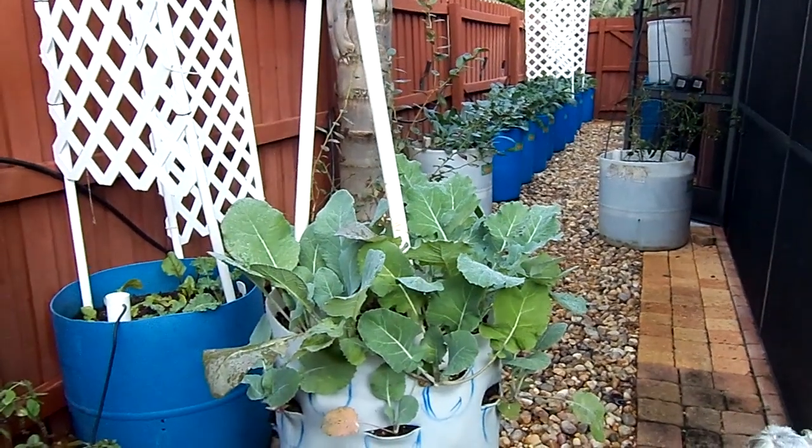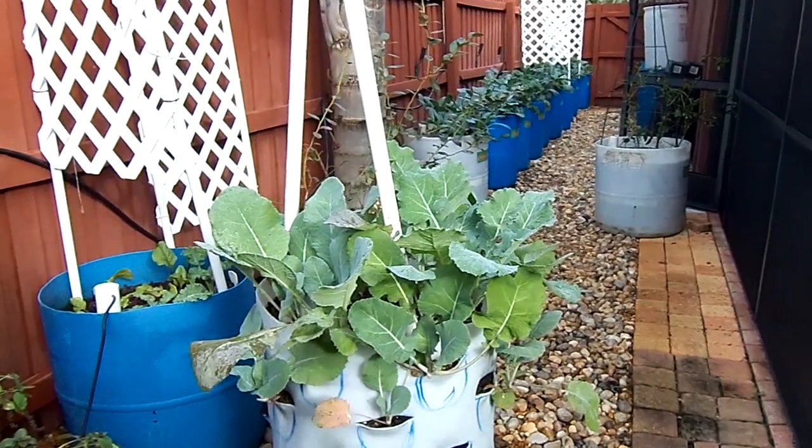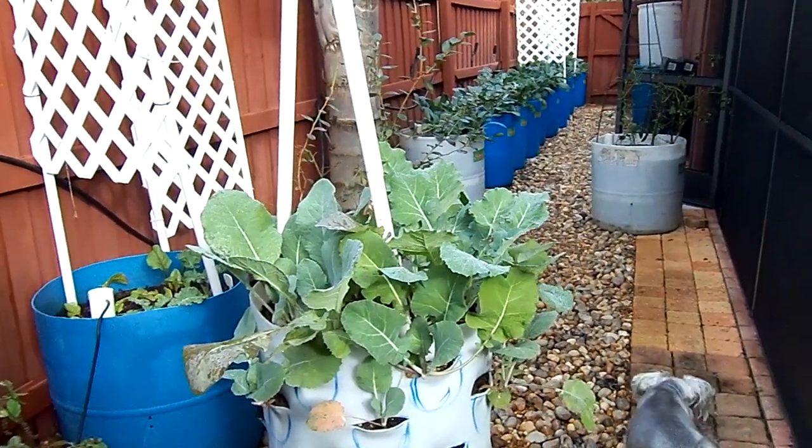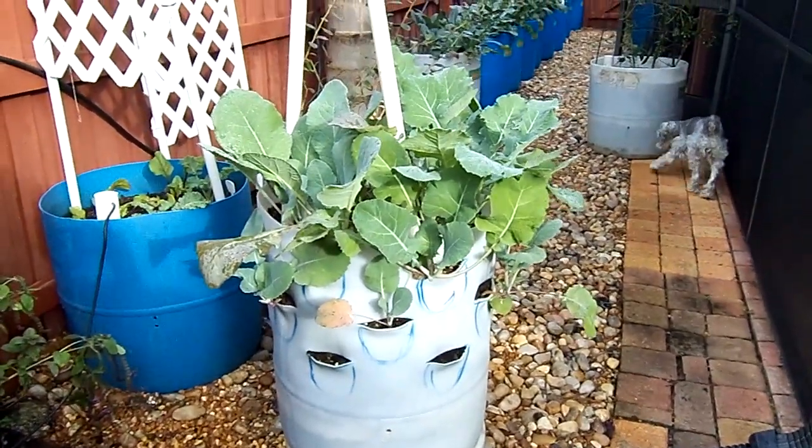Hi, this is Victoria with Fish-to-Food Aquaponics. This morning I'm showing you my veggie barrel garden. It's December 2012, and in this one we have collard greens growing.